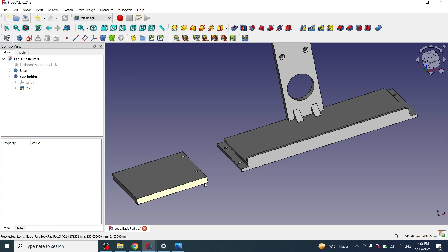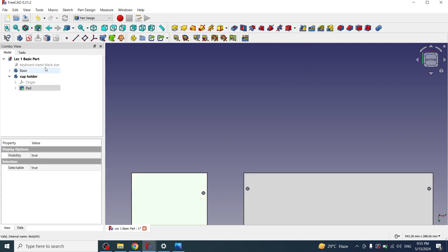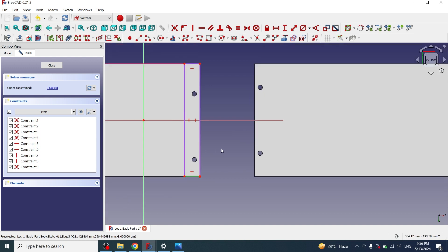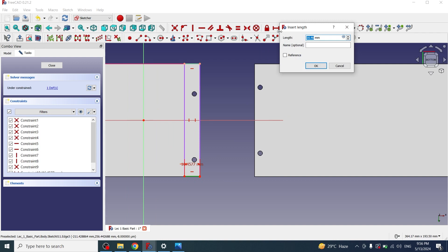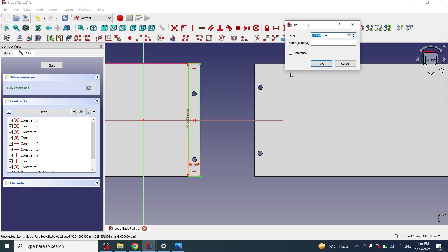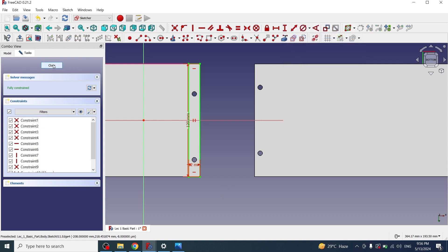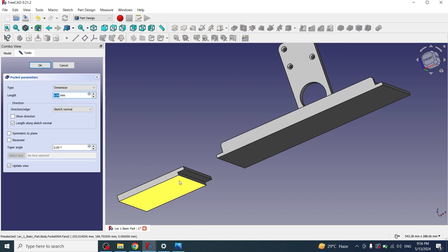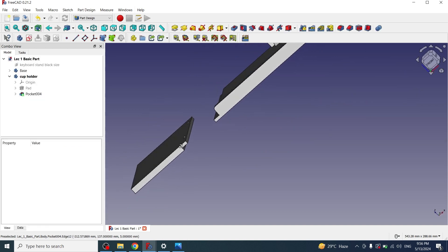Now I have to make a step at the bottom side of this cup holder so that we can adjust it on the base. I'll go to the bottom view by pressing the 5 key, click on this face, and create a new sketch. First I'll create external geometry, then draw a rectangle with a width of 12mm and a length of 120mm. I'll close it and apply a pocket of 5mm. Now the step has been created.